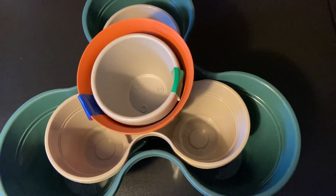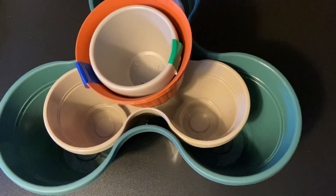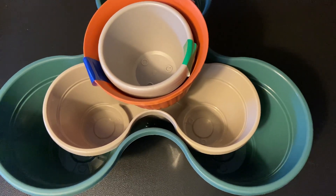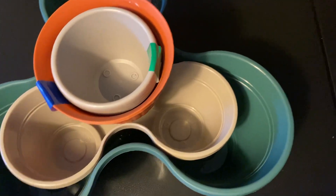Hi everybody, I have a Dollar Tree haul to show you. Today I'm going to be transplanting my tomatoes — either today or tomorrow — and I'm going to be getting some soil. Whenever I get the soil, I'm going to transplant them into five-gallon buckets that I have, and I'm going to have a bunch of extra soil hopefully.